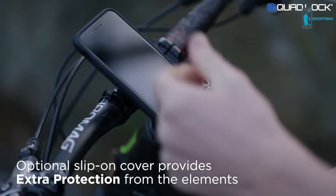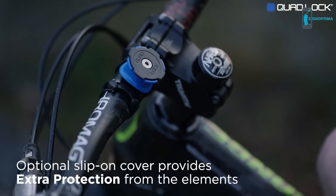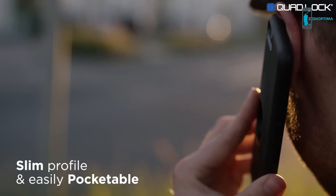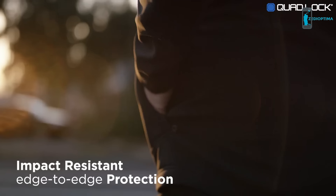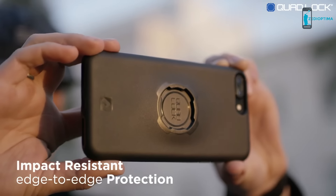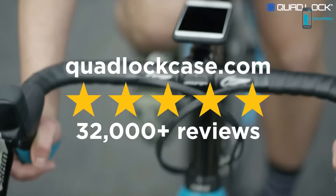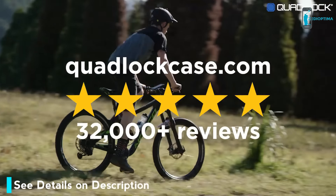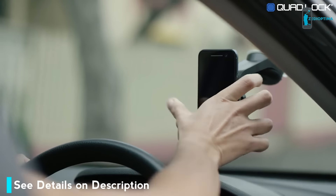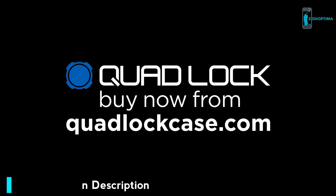Our optional slip-on cover, called the Poncho, provides extra protection from the elements. Quad Lock makes for a great everyday case with its slim profile — it's easily pocketable. The Quad Lock case will keep your smartphone safe, thanks to its impact resistant edge-to-edge protection and microfiber lining. With already 1 million customers and thousands of 5-star reviews, Quad Lock is the world's best solution. Buy now from QuadLockCase.com.